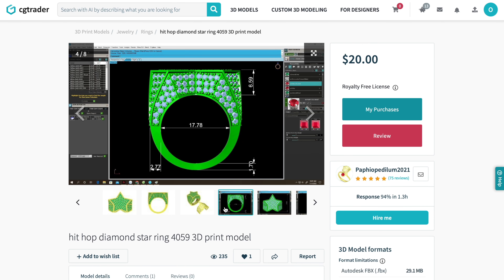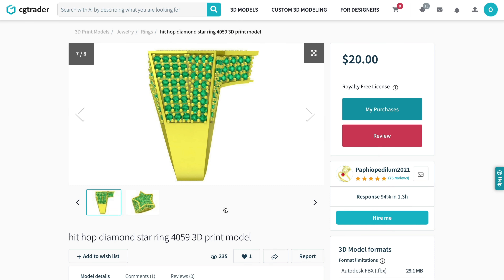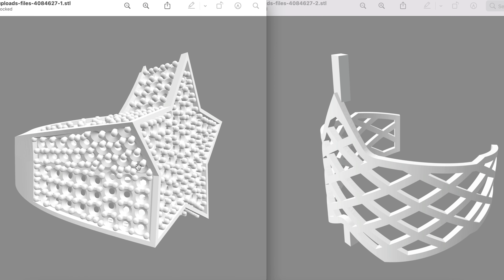We're going to download the ring STL file from CGTrader.com. This is the number one website for anything that has to do with 3D jewelry files and finding jewelry designers. Jewelry files are very cheap. Let's download the files — here are the two STL files right here.